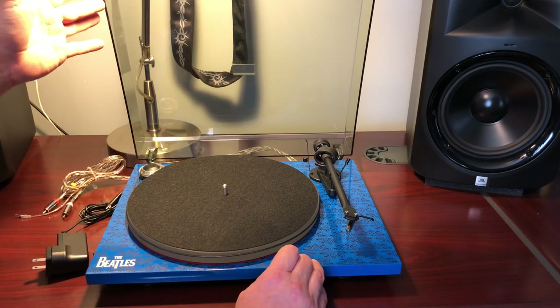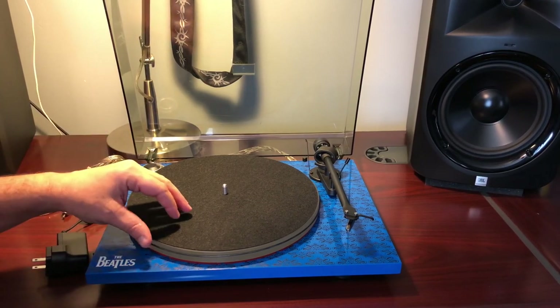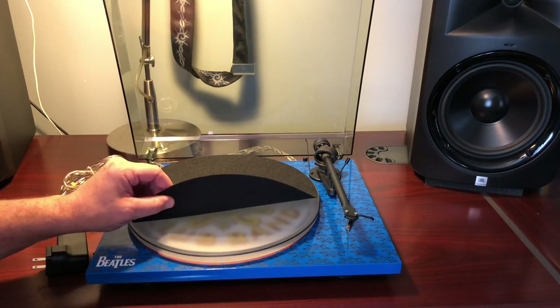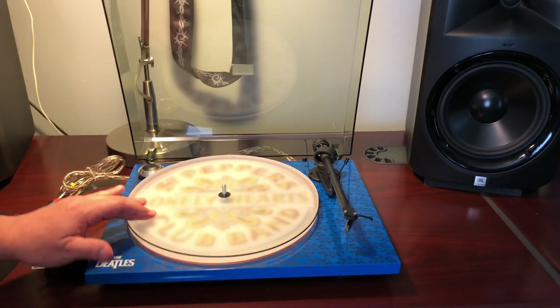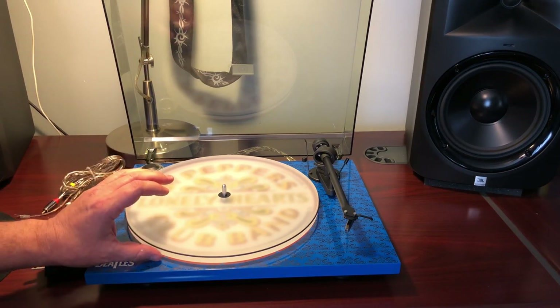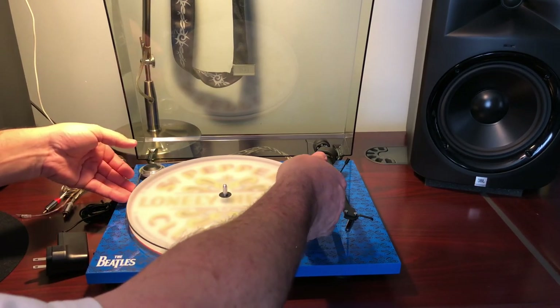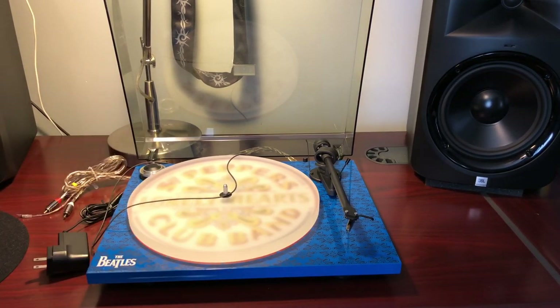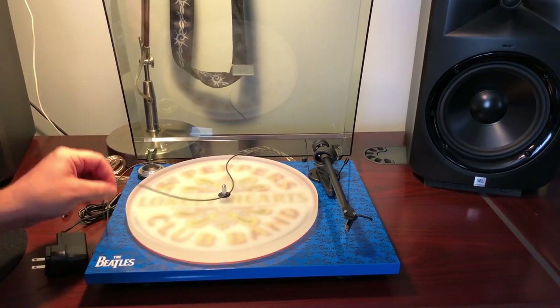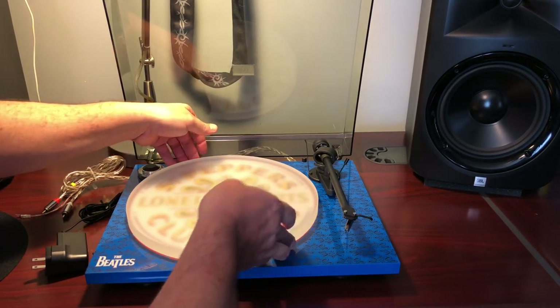The dust cover goes on and off easily. The included felt pad is very, very thin. You may not need more than that with the acrylic platter. I'm not a fan of the exposed belt — when I go to take vinyl off I tend to grab the record and roll it up, and the belt comes off. It's not really difficult to put back on, but you're touching it and getting oils on the belt — that's a bit of a pain.